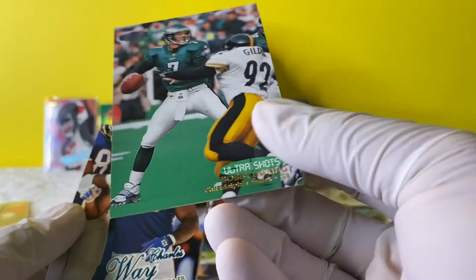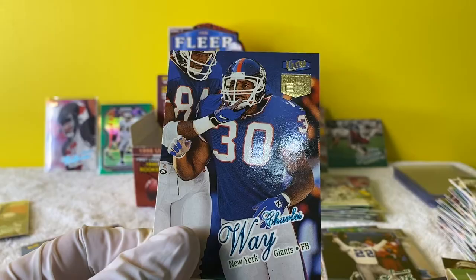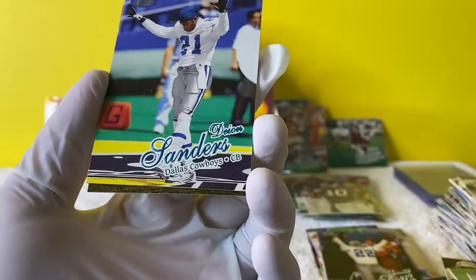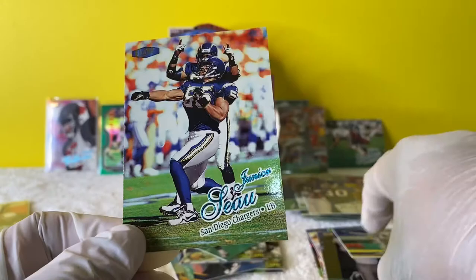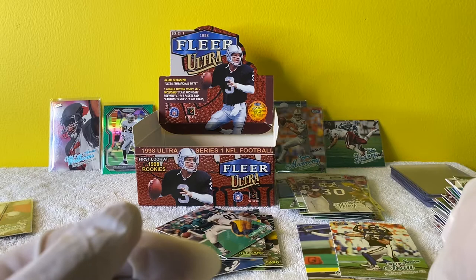Ultra shot insert. And Charles Way Sensational 60. Justin Oakley, Deion Sanders. Junior Seau - oh my gosh, I love this card. Junior Seau and Drew Bledsoe - Tom Brady's former starter, the guy who was above him. That's funny - no one remembers Drew Bledsoe.